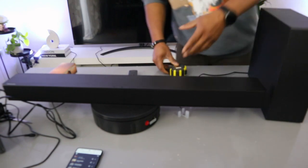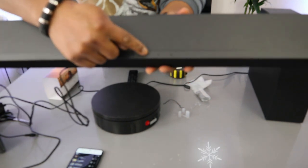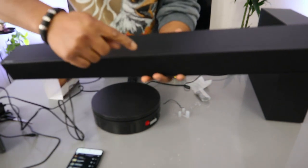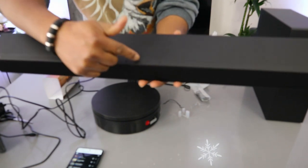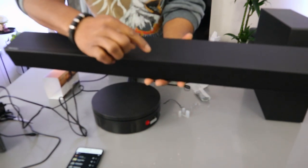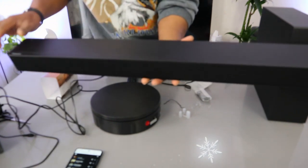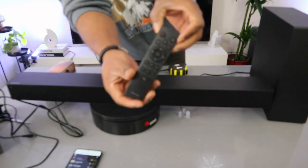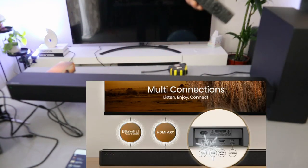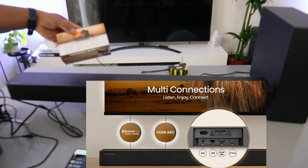This soundbar deserves your attention. You can switch it off and on from the button on the unit. This button is the input; plus increases the volume and minus decreases it. You can also select the input — Bluetooth, USB, AUX — from the soundbar itself if you haven't got the remote control.